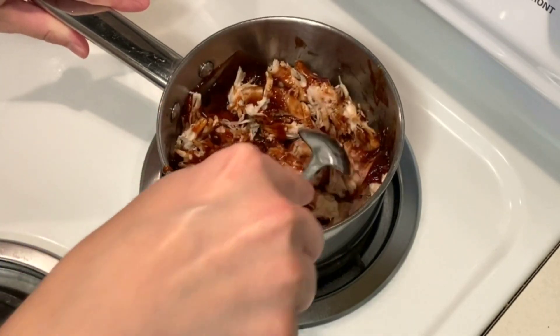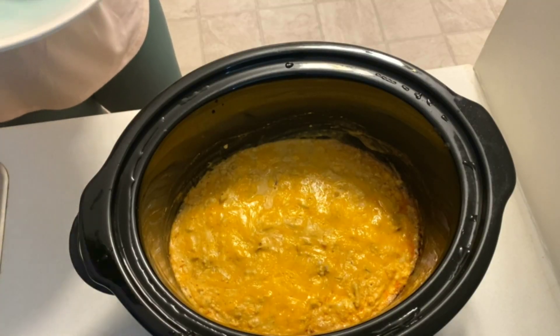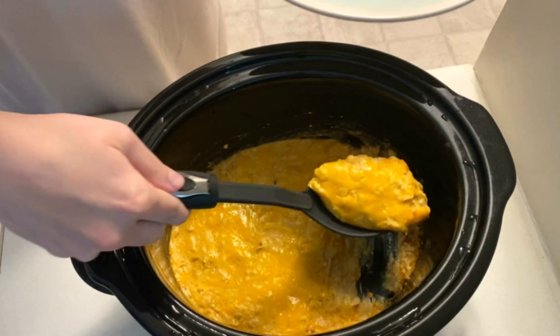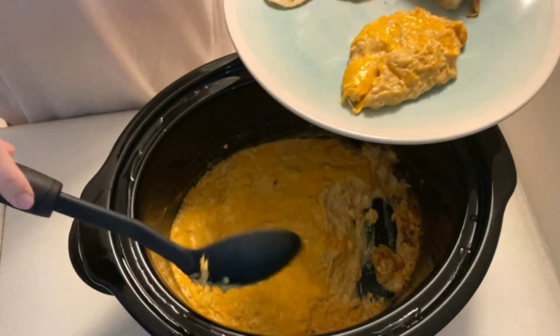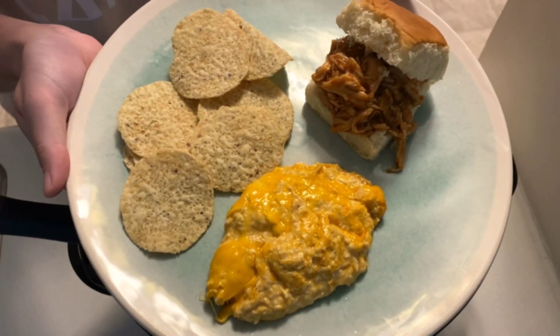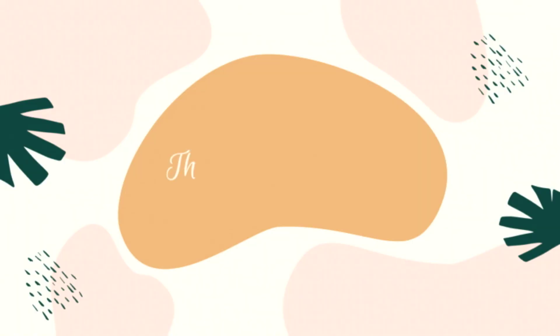Dinner is then ready to serve. This may seem like an odd combination but I really just wanted the buffalo chicken wing dip while my fiance wanted something else to go along with it. Thanks for watching. All recipes will be linked in the description box.